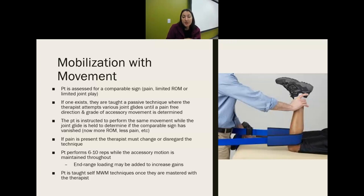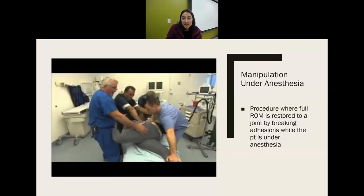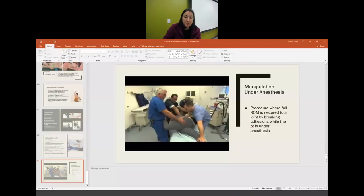With mobilization with movement, first assess whether they have pain or limited range of motion — that tells you they need it. If the technique is really uncomfortable and painful, it's not appropriate. If appropriate, perform six to ten reps with accessory motion maintained, and you can do loading at end range to increase gains. Once mastered, it can become part of their home exercise program — but not with poor form. Finally, manipulation under anesthesia may be used if someone has significant scar tissue that develops — a surgeon would perform this, which is why it's so key to maintain movement and do our job to avoid it.